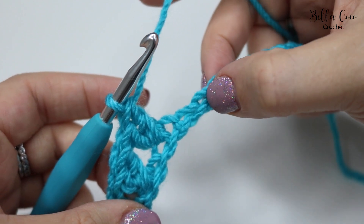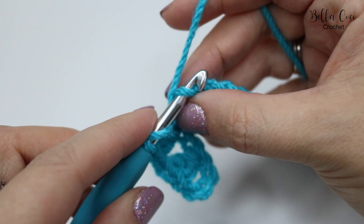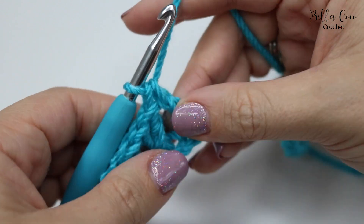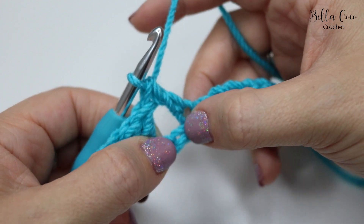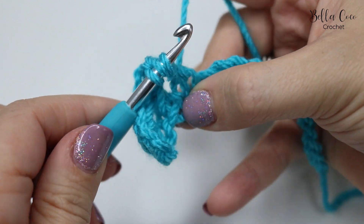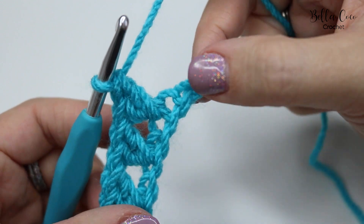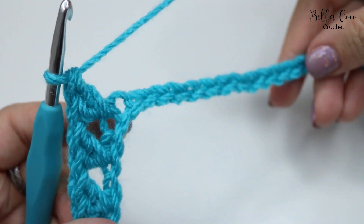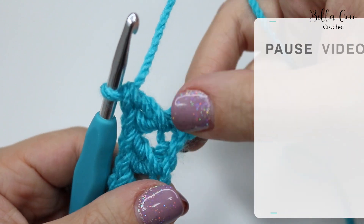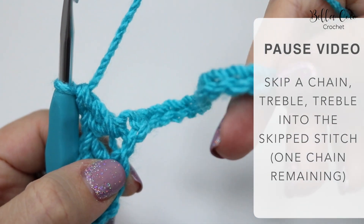Skip the next stitch and work into the stitch after that: yarn over, insert, yarn over, pull through, yarn over, pull through two, and yarn over, pull through two. Then work a treble into the skipped stitch — yarn over, insert, yarn over, pull through, yarn over, pull through two, and yarn over, pull through two. Simply work that all the way down until you get to the end of your chain. You should find you have one chain remaining, so pause and rewind if needed.